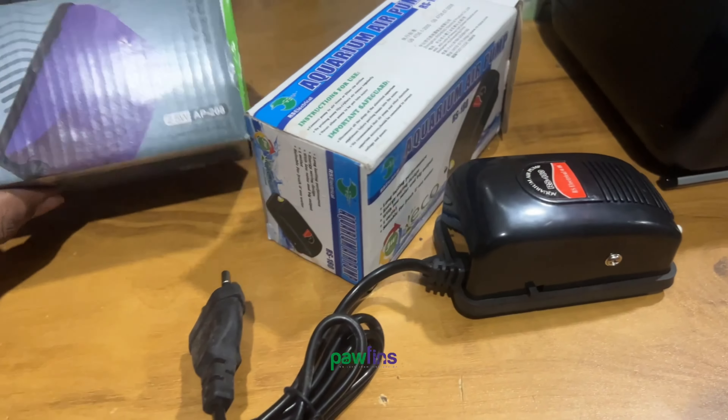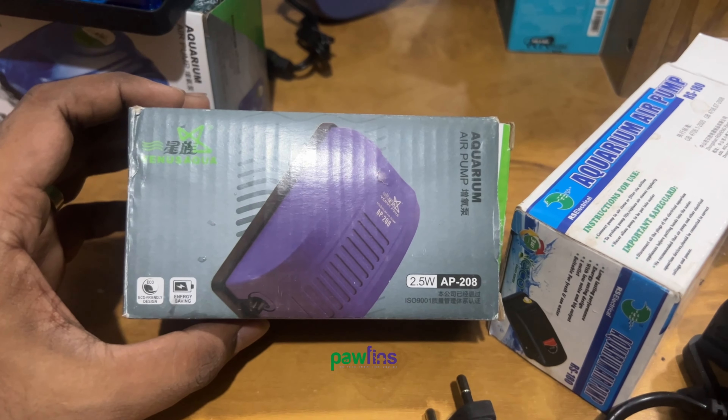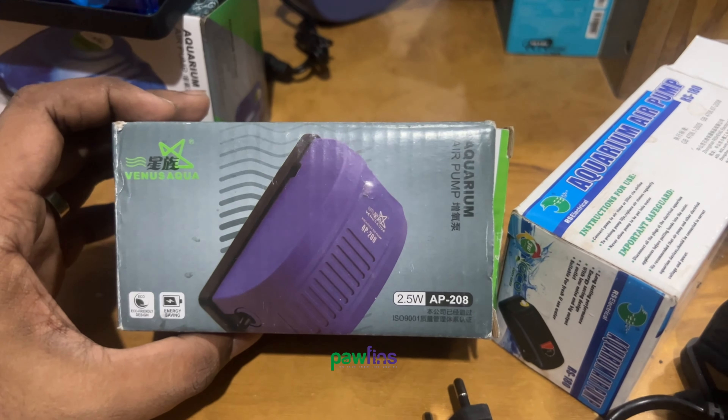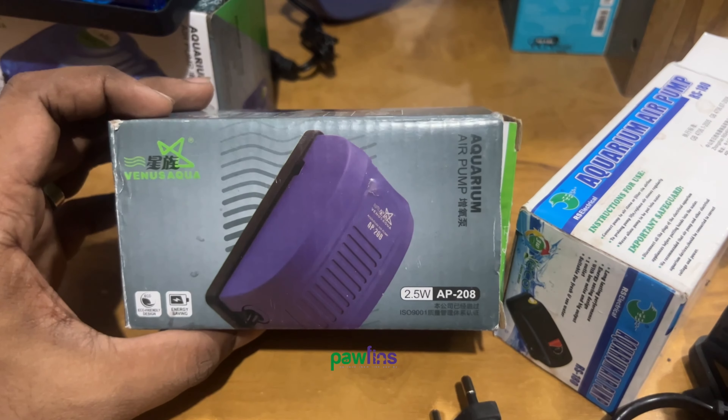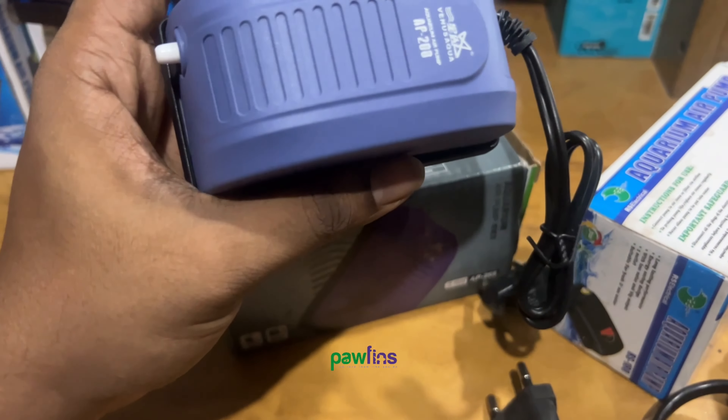Let's see how we can use it. This is the 4W option. This is the VNS Aqua air pump. It's 8.5W. This is the model AP208 from RS Electrical Center.